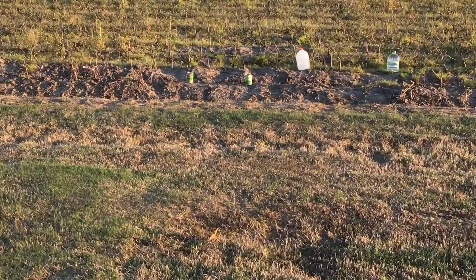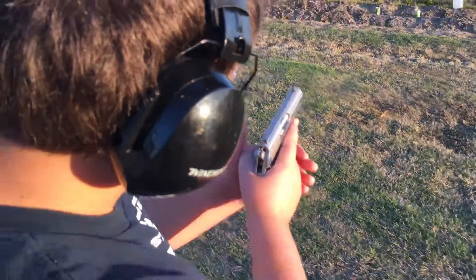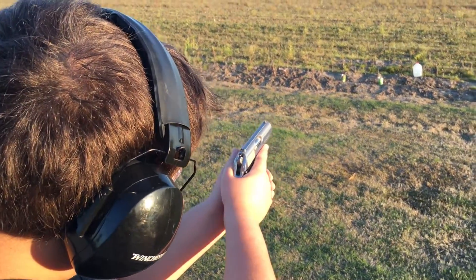I'm gonna shoot this milk jug. I'll film this in slow motion, I think it'll be pretty slick. Keep it in a safe direction. Put the safety off — okay, it's on fire. Hang on a minute now, I'm gonna put it in slow motion. Hold on.